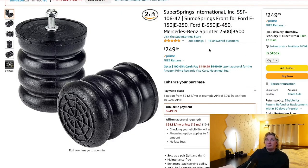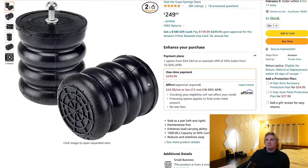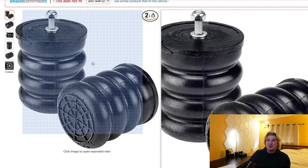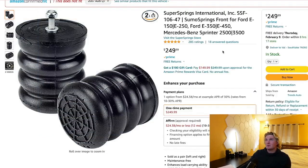So here we have the fancy $250 bump stops — reasonably good product. People assume they're super vehicle-specific, but as you can see it fits a few different chassis sizes on a few different vehicles.